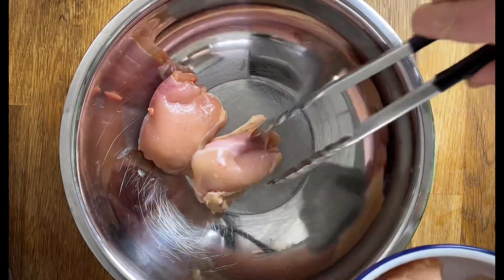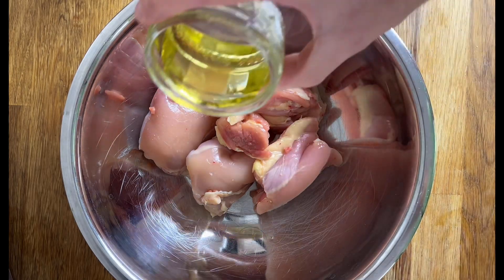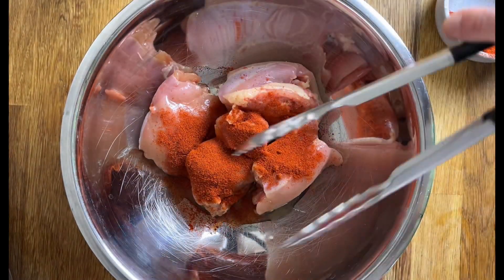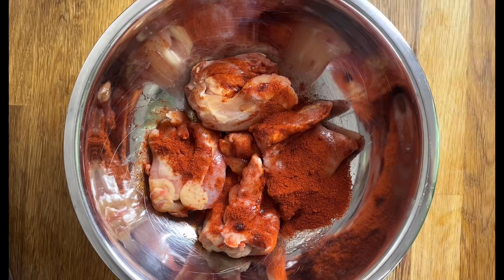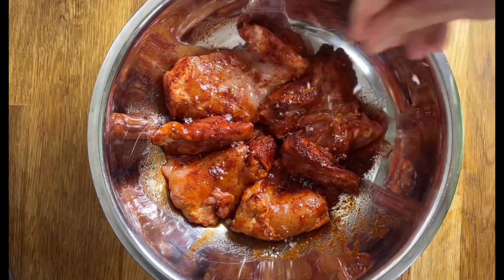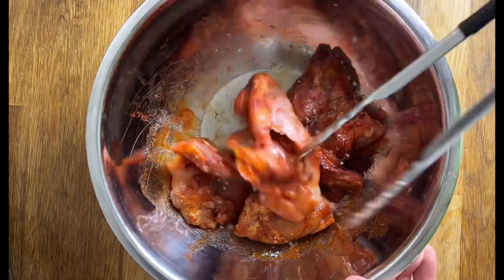Start by adding the chicken thighs to a clean bowl. You can also use chicken breasts or diced chicken. Add half the oil and half the paprika, and give everything a good mix. Turn over and add the other half of the paprika. Season with salt and pepper, give everything a mix, and then set aside.